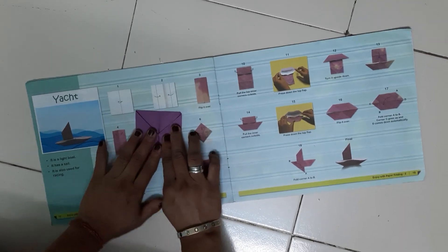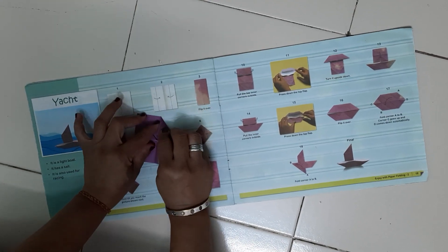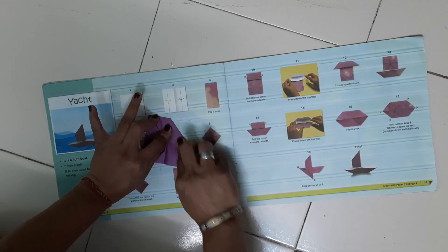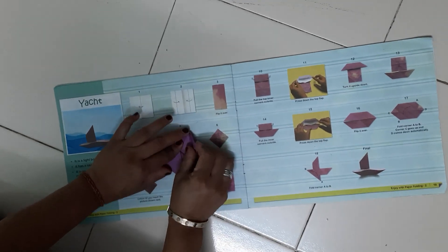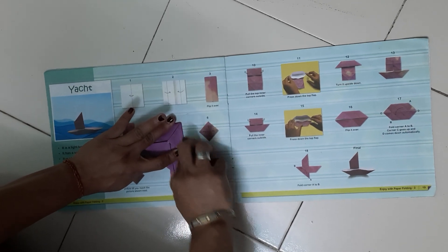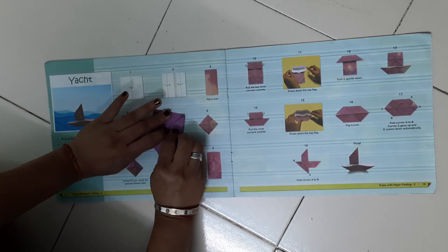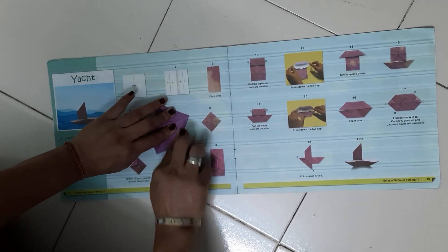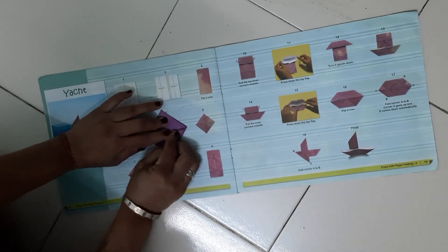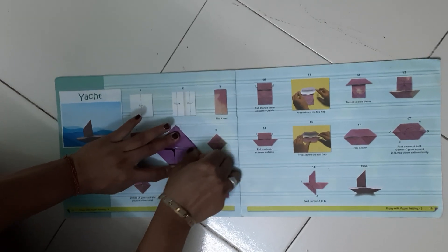Now again, we have to fold the 4 triangles from 4 squares. This is the first triangle — I am giving the crease. See, this is very much important — please give the crease properly. If your crease is proper, then only your folding will be proper. So please give the crease properly. And this is the last triangle — give the crease.